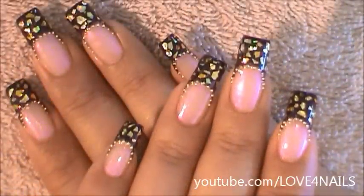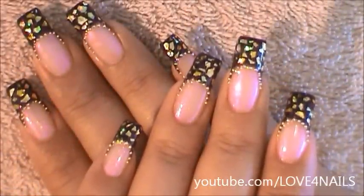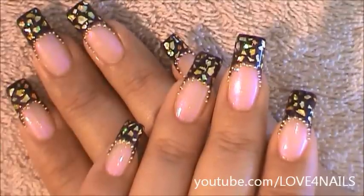Hello, I hope you guys are all doing great. This is the nail art design we're going to be working on today, it's very simple to achieve. Let's get started.